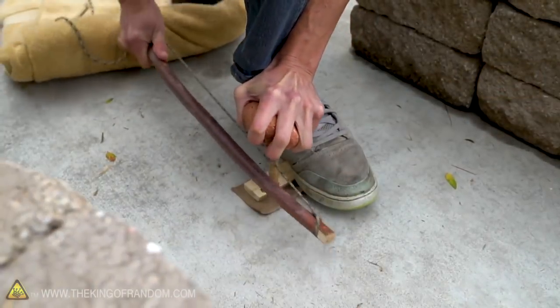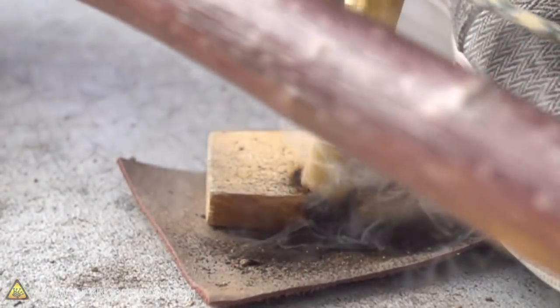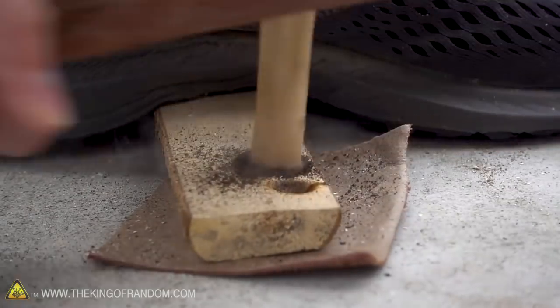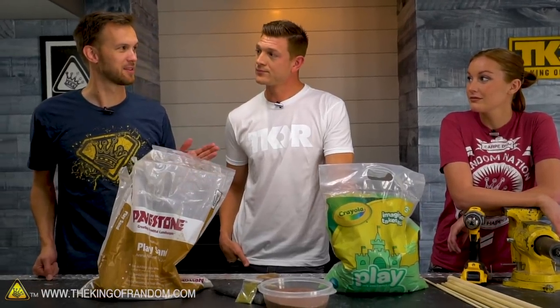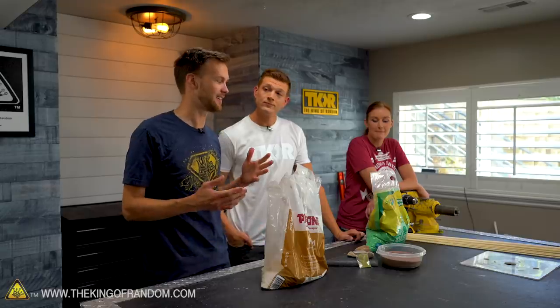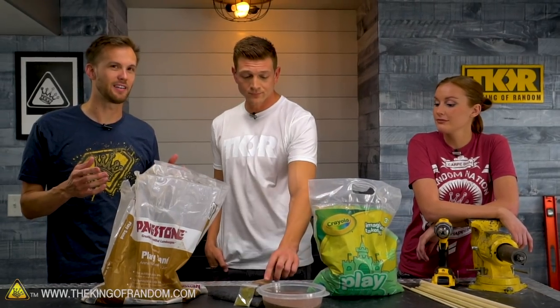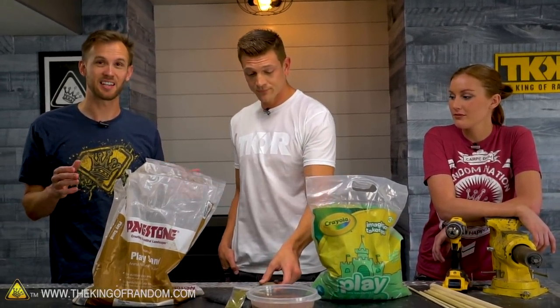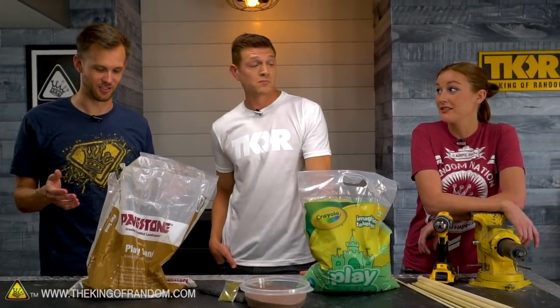We've played around with some of this before. Callie showed us how to make a bow drill to make fire, and that was difficult, but we did get it to work. It took a while — a lot of trial and error. I think there's a good chance we're going to run into some of that same feeling here. But the idea is: if we want to drill into a rock, can we do that using the most primitive tools that exist, namely a stick and abrasive dirt?